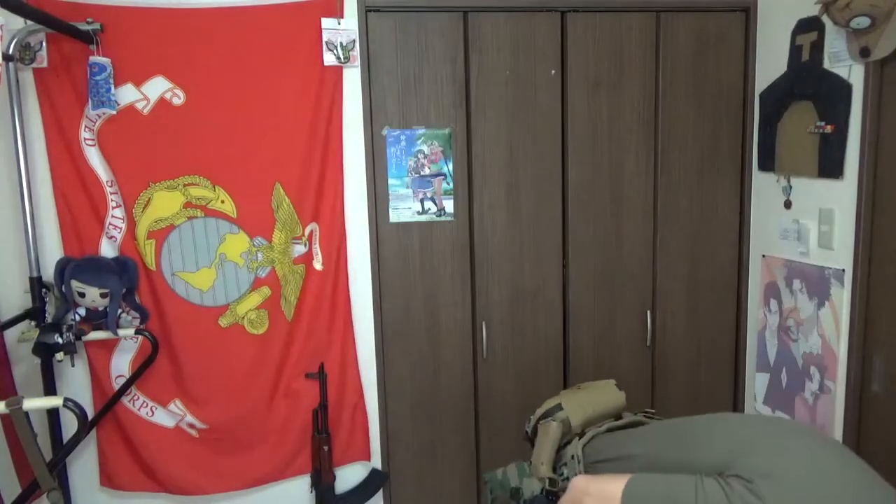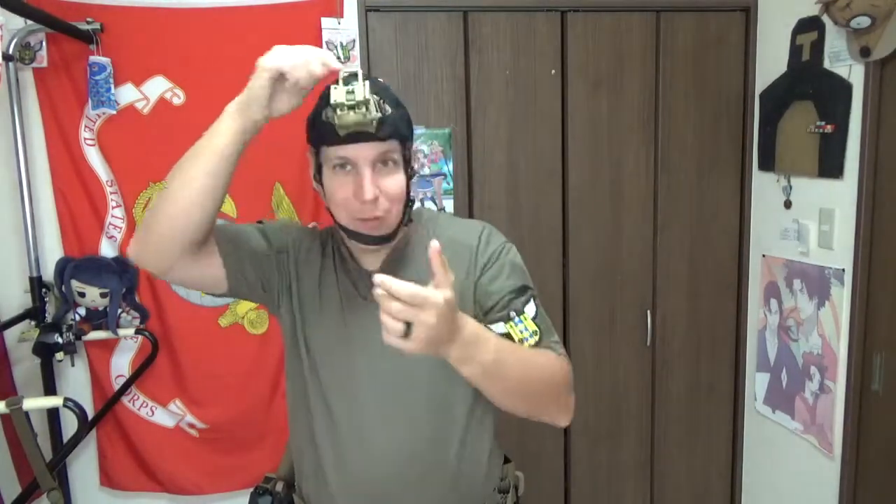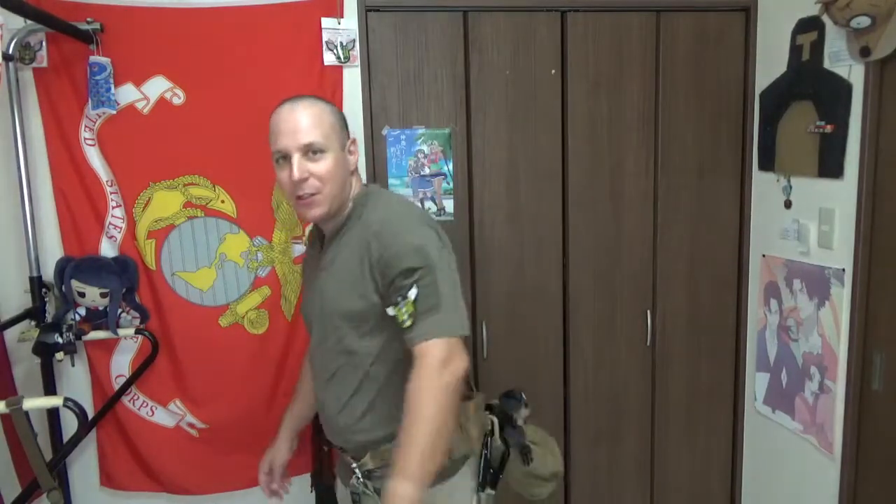Now, if for whatever reason you need something very small and compact that you can throw in a dump pouch when not in use, then you have the nightcap. The nightcap's got all sorts of ventilation stuff going on, and it only comes in black and multicam. It gives you a nice little mount. You can just crumble this up and throw it in your dump pouch. The shroud gets in the way a bit, but you can keep it in there while you're doing whatever reconnaissance.